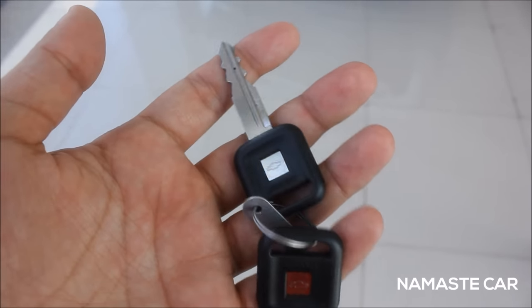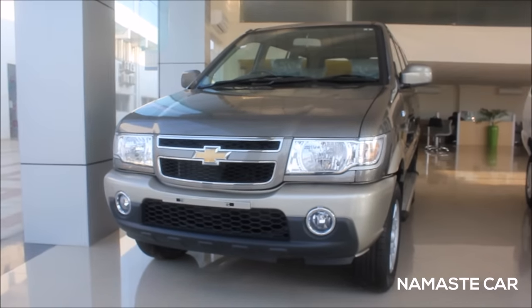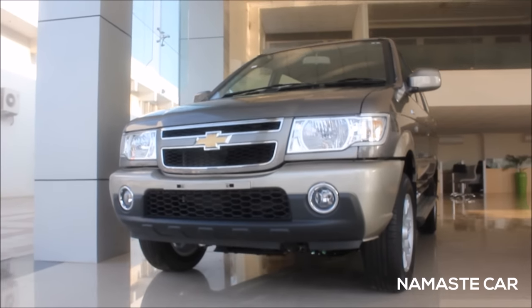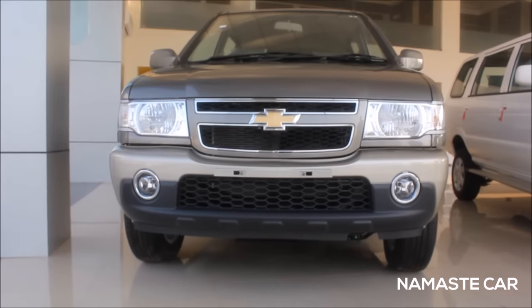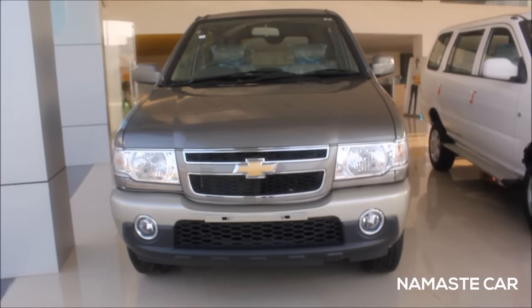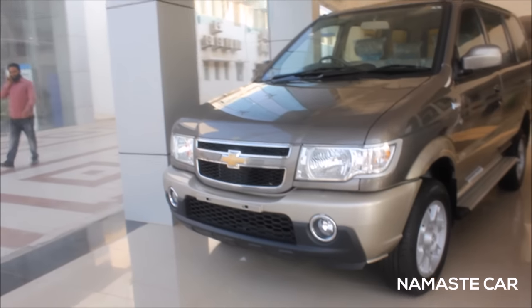Namaste, and today we are standing in front of the Chevrolet Tavera, one of the most famous SUVs and MPVs of India, often taken as an alternative to the Toyota Innova.